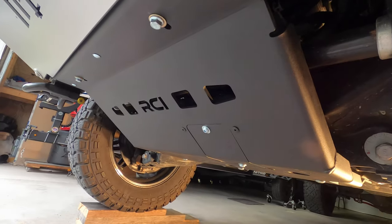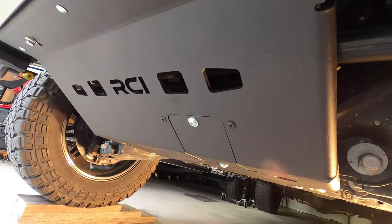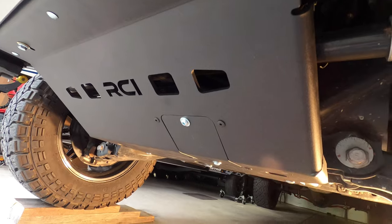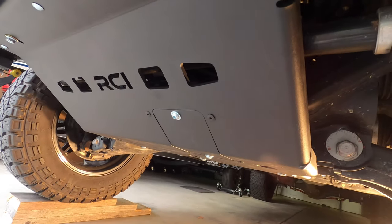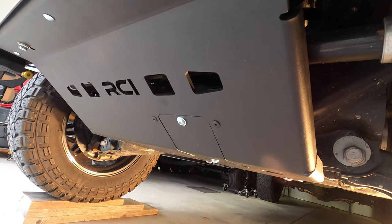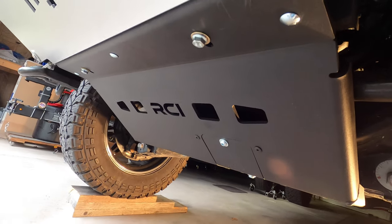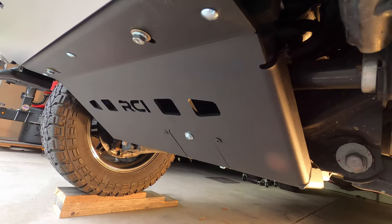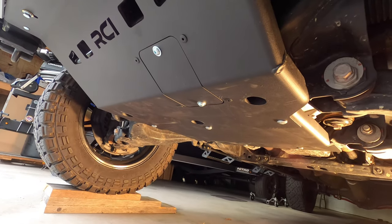Awesome skid plate — love it, thrilled with the purchase. Love the trap door; it makes it so much easier to do your oil changes without having to remove the entire skid plate. On the other side where the oil pan is, it has a little cutout to give you easy access to the oil pan to drain it. Everything about the skid plate — I got to be honest, I think it's well worth the upgrade. You guys can decide for yourselves, but in my opinion definitely worth it. As always, questions, comments, concerns — leave them down below and we'll see you on the next video. Take care.